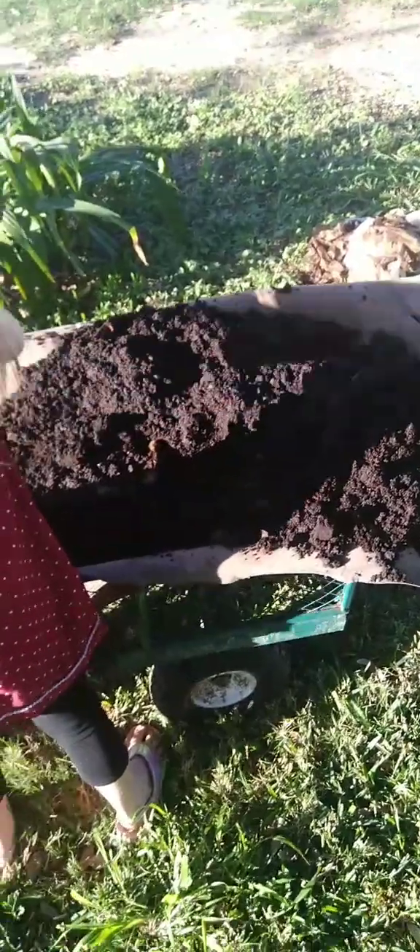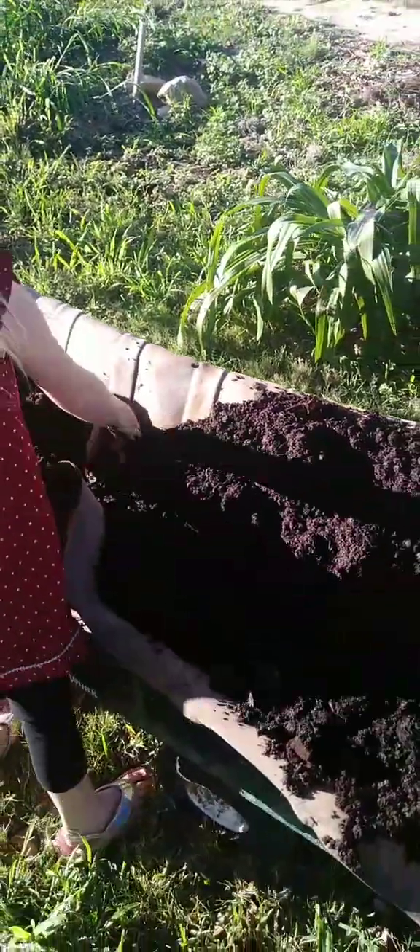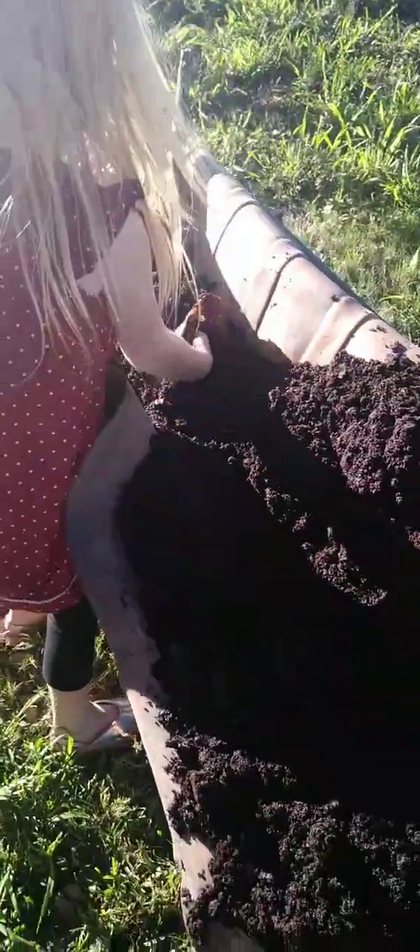This is December 14th, we're taking the video. Right now it's about 65 degrees and the grass is still growing.